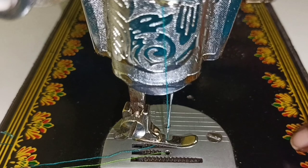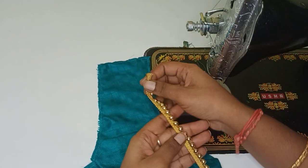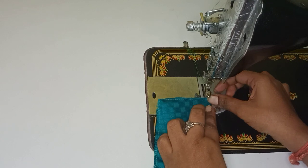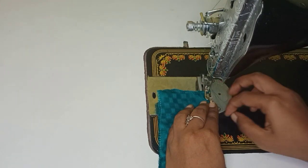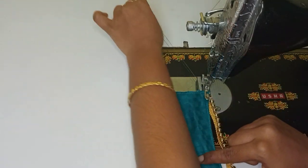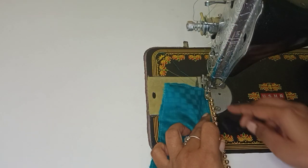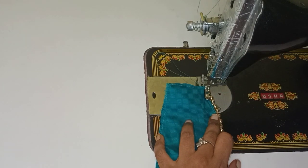Once you stitch the metal in the normal foot, there are chances of the metal getting damaged. That's why we use this single foot. To fix this, we have one side of the metal and another side of the cloth. Now, we will stitch the metal in the normal cloth.